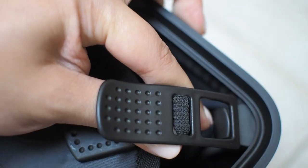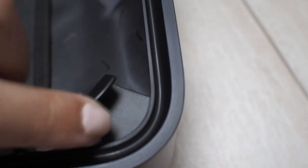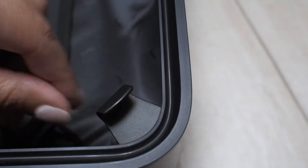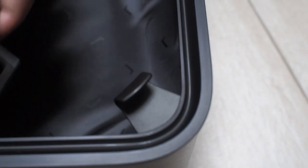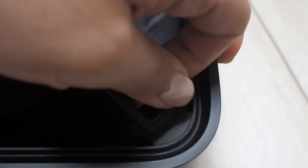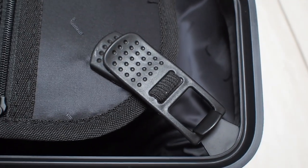One of the minor concerns I had when considering this trunk is the metal hook on the lid section — I was worried I might get clothes accidentally caught on it, but on closer inspection it doesn't have sharp edges and it's actually quite a smooth finish all around, so I don't think this will be an issue.